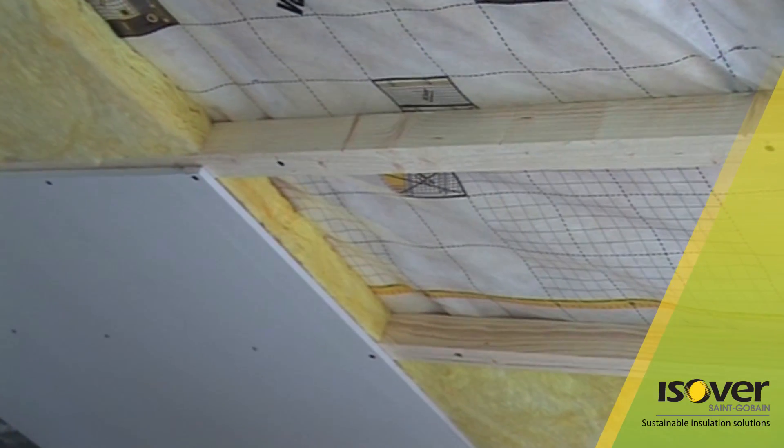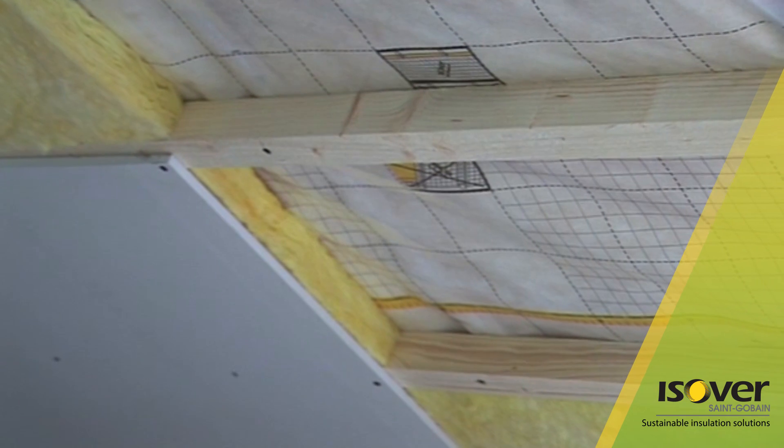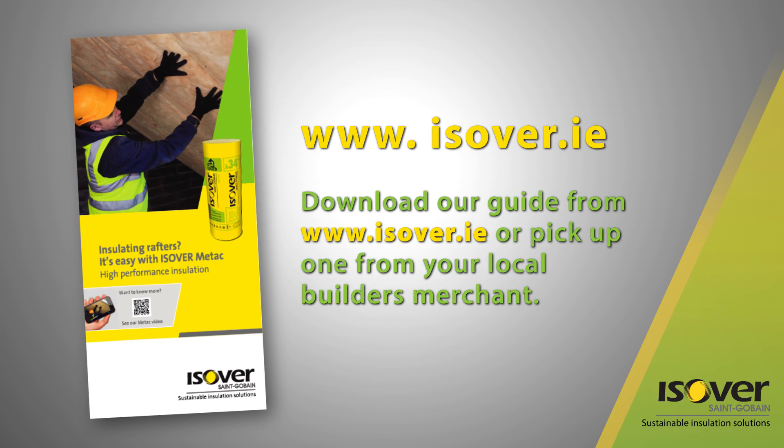Finally, use Gyproc plasterboard applied to counter battens to complete the installation. Log on to www.esover.ie to view our detailed install guide.